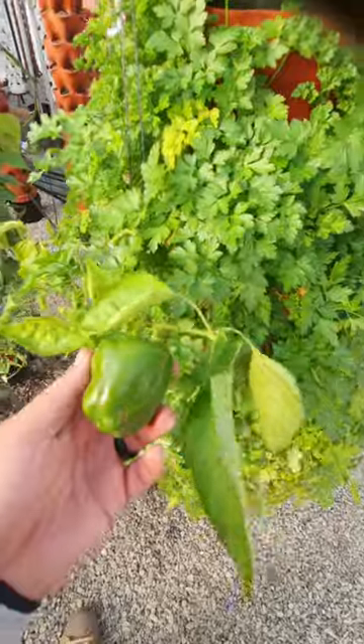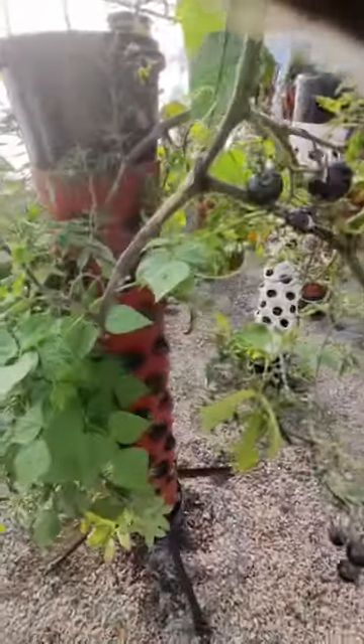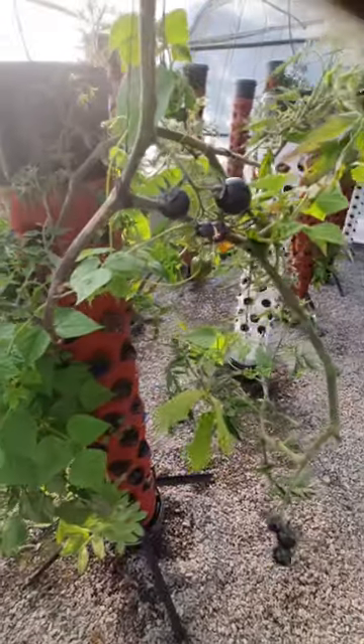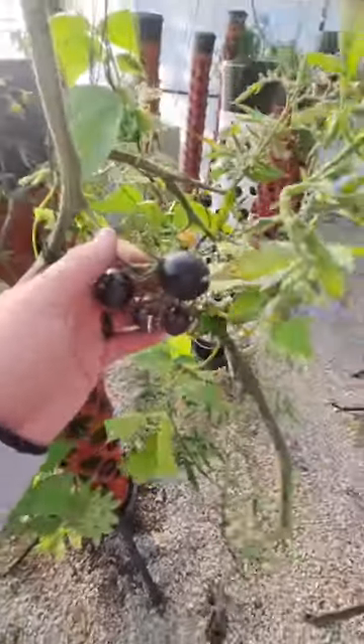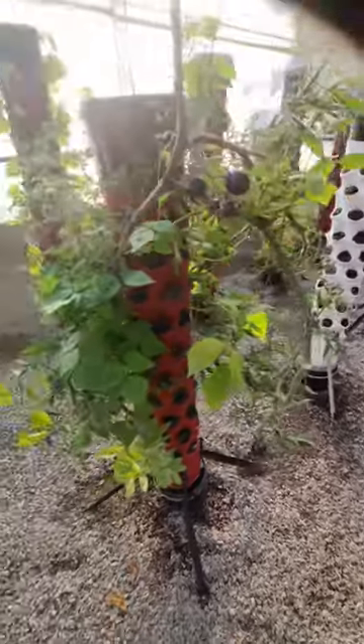I had some yellow peppers here but now I just have a green one left. Next door is a mix of rattlesnake beans and black cherry tomatoes, and there are also green peppers on here.